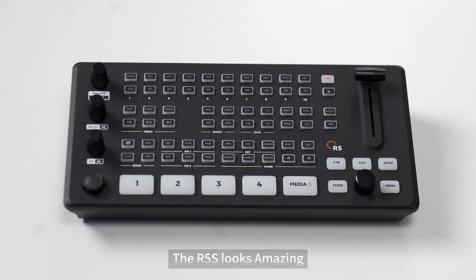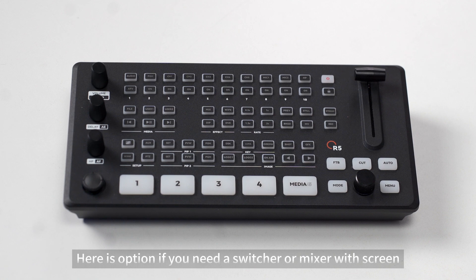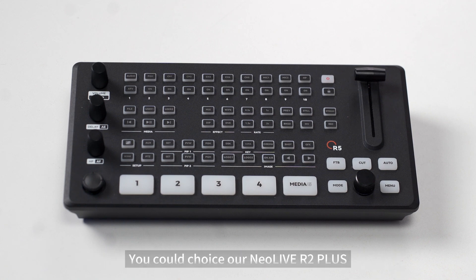The R5s looks amazing, right? This one is without a screen. If you need a switcher or mixer with a screen, you could choose our NearLife R2+. Okay, let's get back to the NearLife R5 R5s.